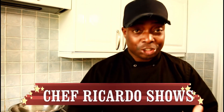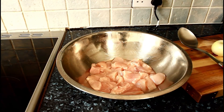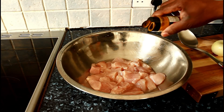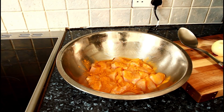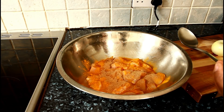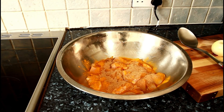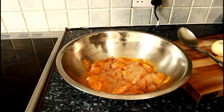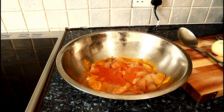Welcome back to the Chef Ricotta cooking show. Today we want to talk about diced curled chicken. First of all, we're going to put some ground turmeric on it for color, and a teaspoon of chicken seasoning. It's a simple recipe but effective.